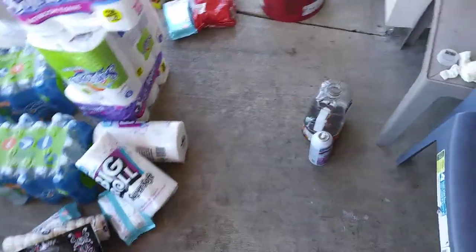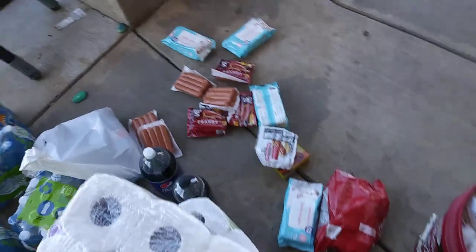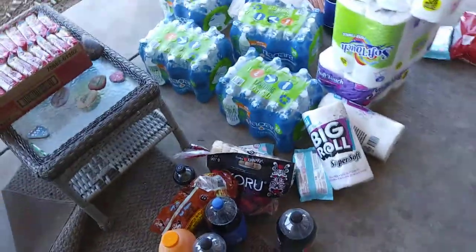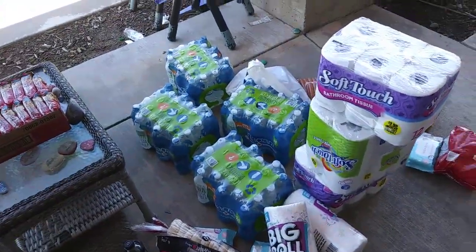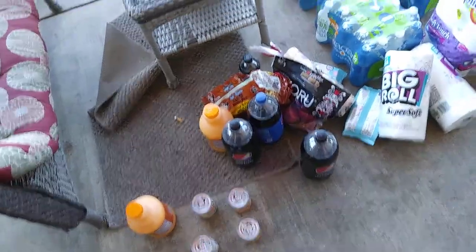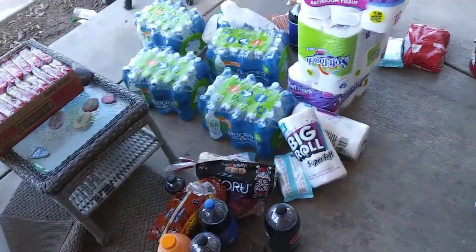I'm spraying so much bleach inside my house, I think I might be peeing a little bleach. Anyway, here's how we do it around here. None of this stuff is coming in my house until it's wiped down thoroughly. Thanks.